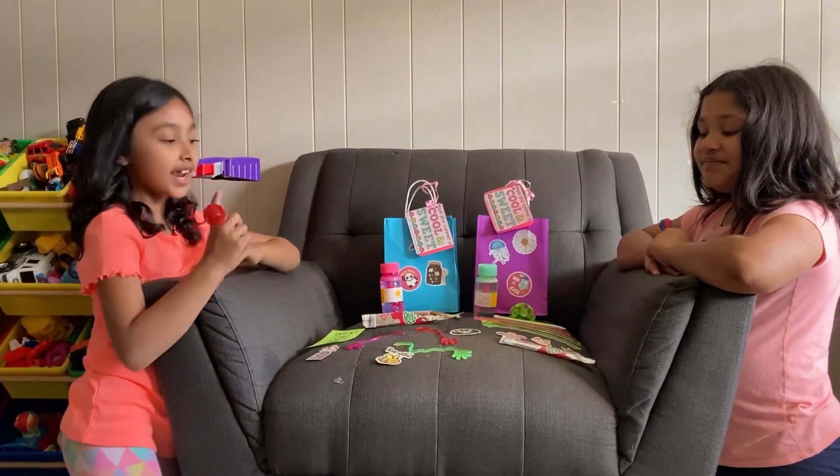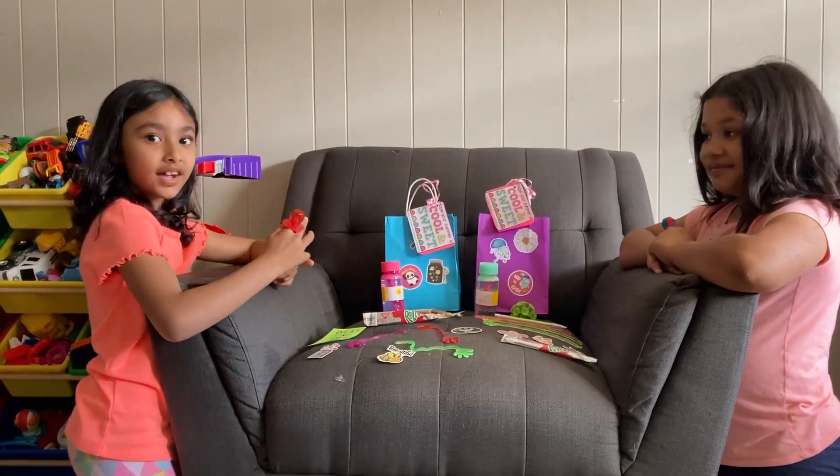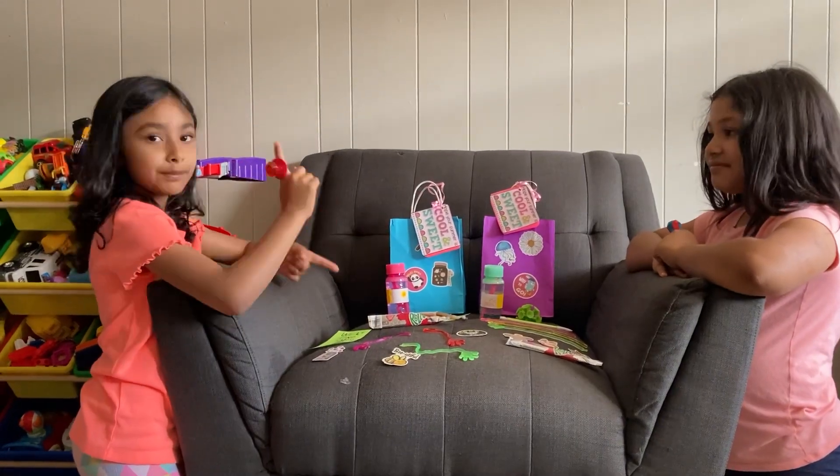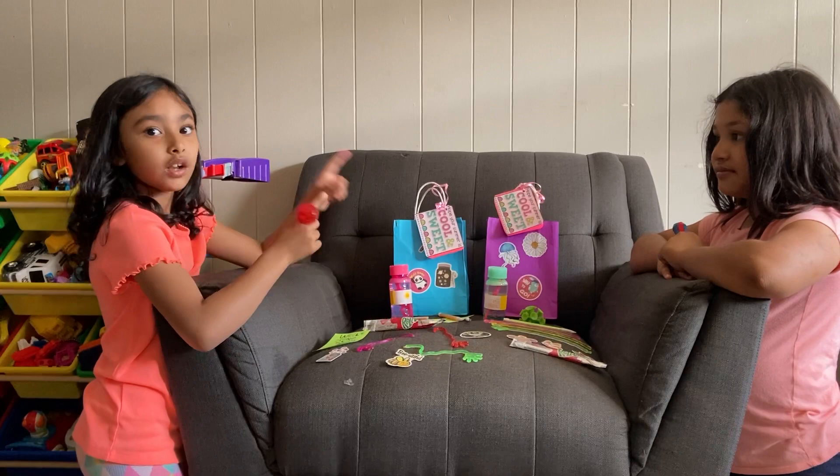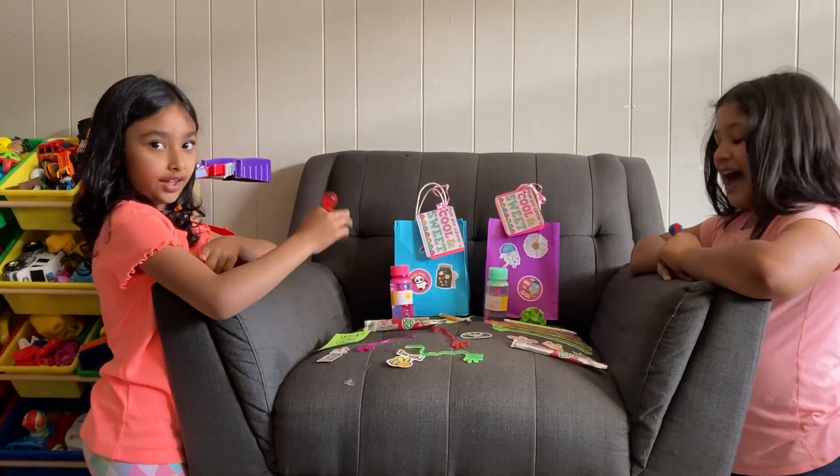Hi friends! Today we opened our goodie bags and we're gonna open some of them too. In our last video we're gonna really open some stuff, so we're gonna open some sticks.